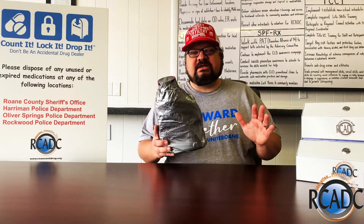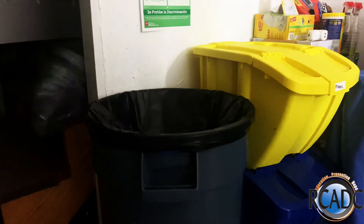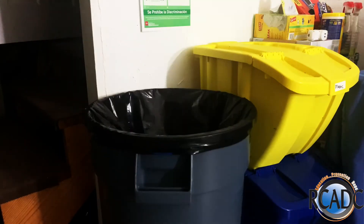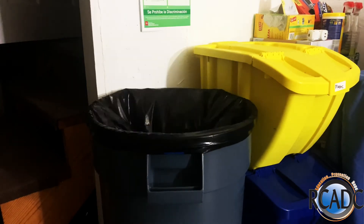And last but not least, you can throw it in the household trash. All of this was verified by safeneedledisposal.org and the Roan County Department of Solid Waste.